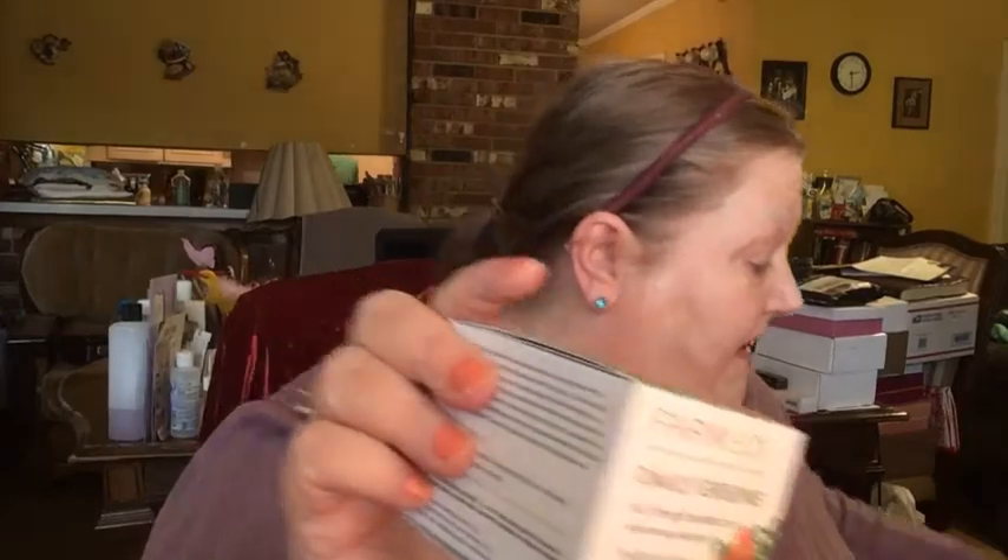I did not get the Farmacy Daily Greens Oil-Free Gel Moisturizer in my BoxyCharm base box, so I picked it up in the add-on sale because I did have the sample of this and I loved it — I thought it was amazing. It's an oil-free gel moisturizer with moringa and papaya. I love this brand — they have a honey cleanser, a gel cleanser that I just absolutely adore, and they have cleansing balms as well.